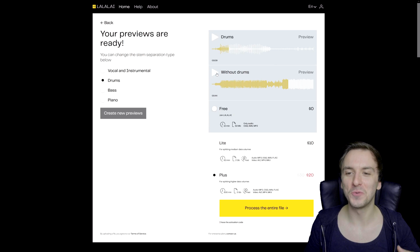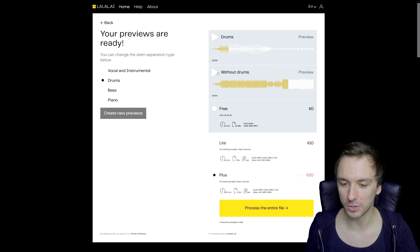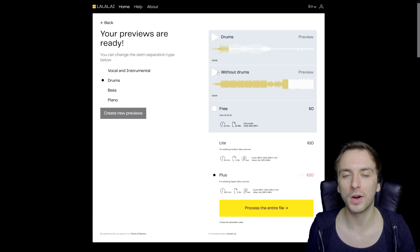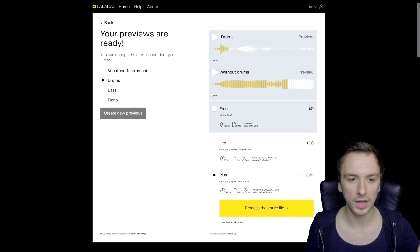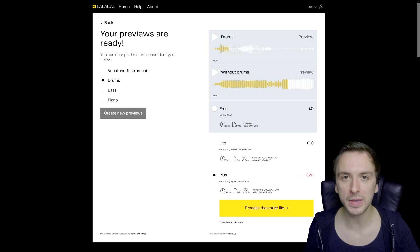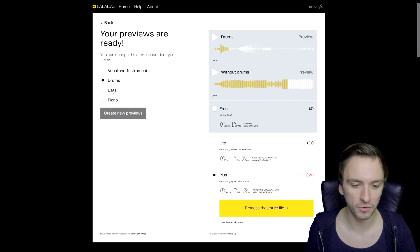That sounds really, really nice. The vocals aren't messed up — which is something you might sometimes expect, especially with drums played back over the vocals. Let's move on to bass. For this part I would actually recommend headphones or a really decent set of speakers, because if you're going to use your laptop speakers or your iPhone speakers, you're not going to be able to hear this — it's going to be way too flat. So let's go ahead and take out the bass.